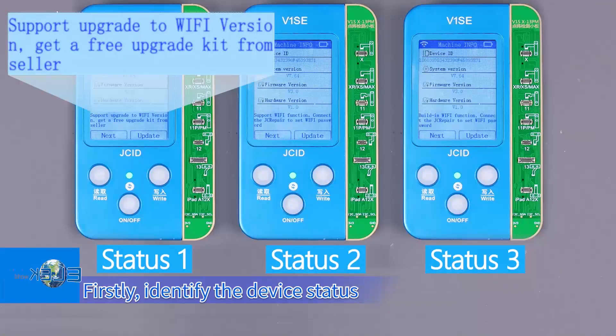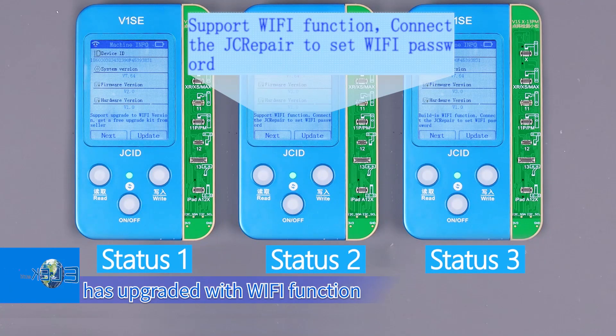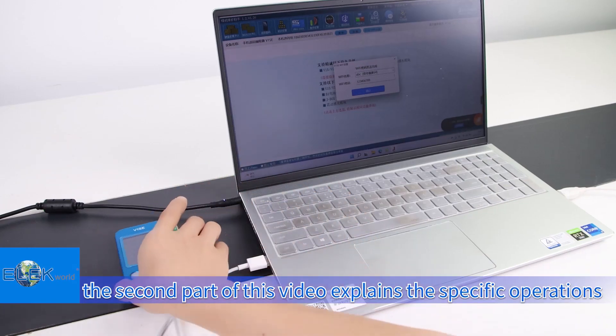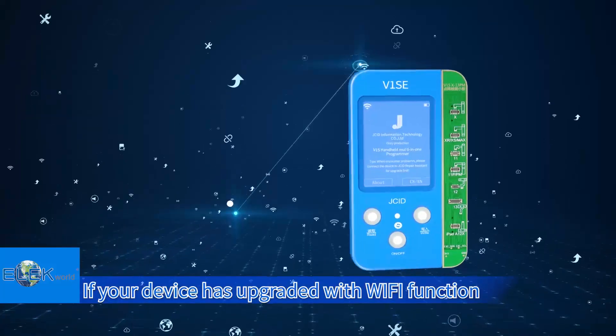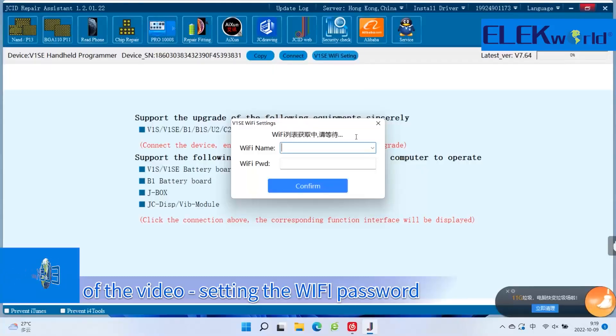Firstly, identify the device status and check whether your V1SE has been upgraded with Wi-Fi function. If not, the second part of this video explains the specific operations. If your device has already upgraded with Wi-Fi function, you can directly view the third part of the video for setting the Wi-Fi password.